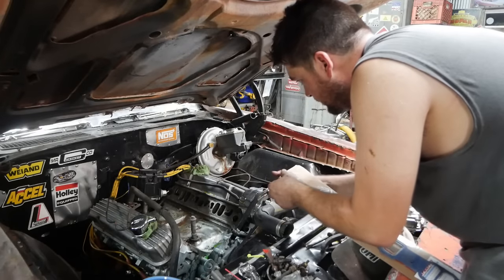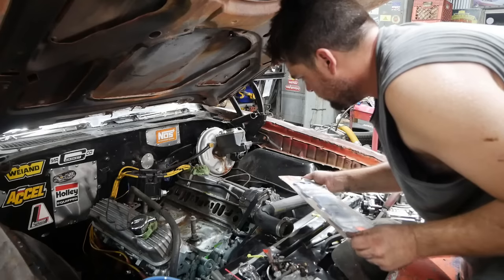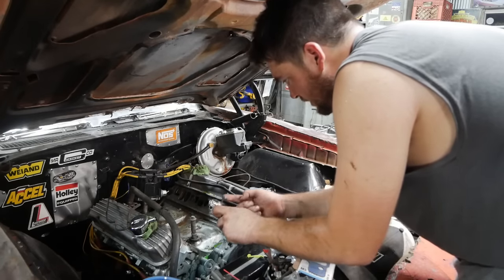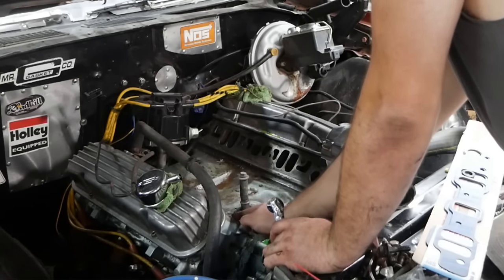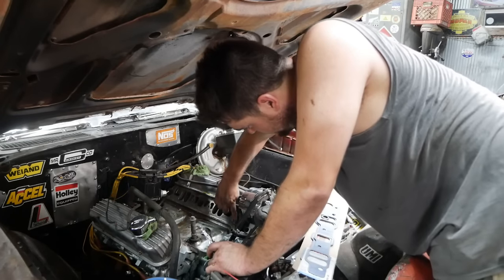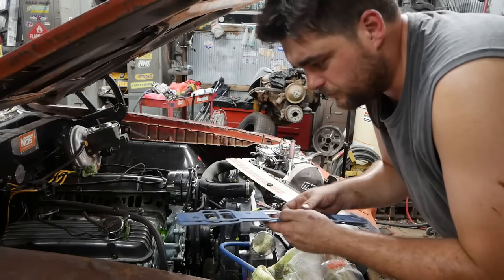The only place you need to put any RTV on a Pontiac intake is a skin coat around the front water jackets — that's the only place coolant passes through. Just a little on my finger, smear it around the edge. That's just in case there's some porous material after 60 years of use. Do the same on the intake side; the rest goes on dry.